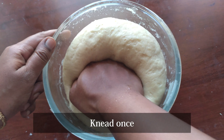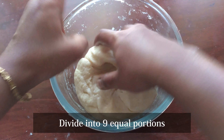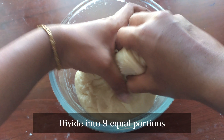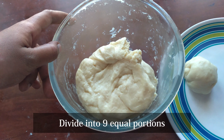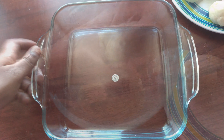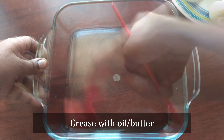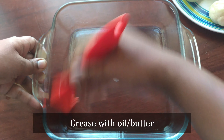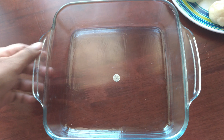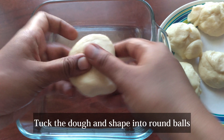Now, let's talk about the dough. Let's make a bunch of the dough. If you want to make a bunch of the dough, they will be equal. We add the dough and remove the excess. Then, add the dough into the pan.